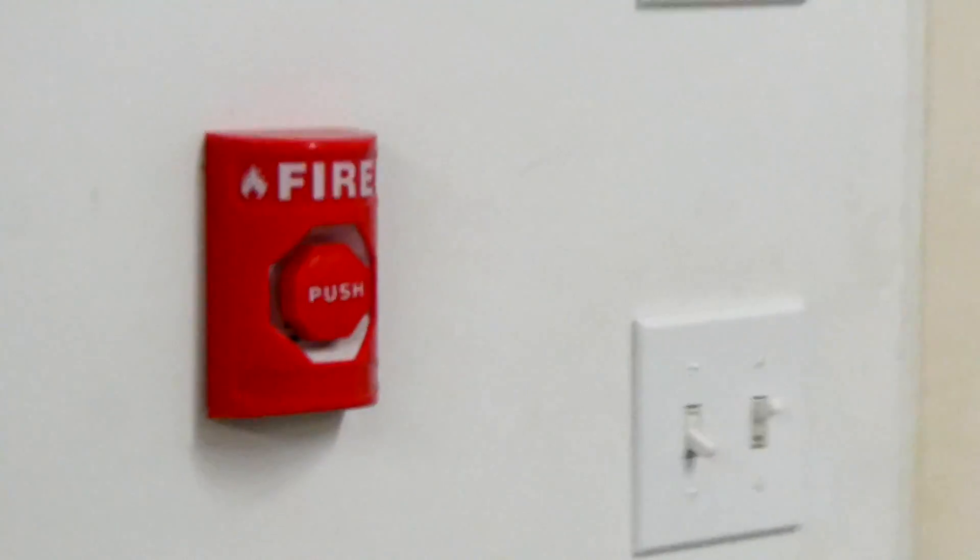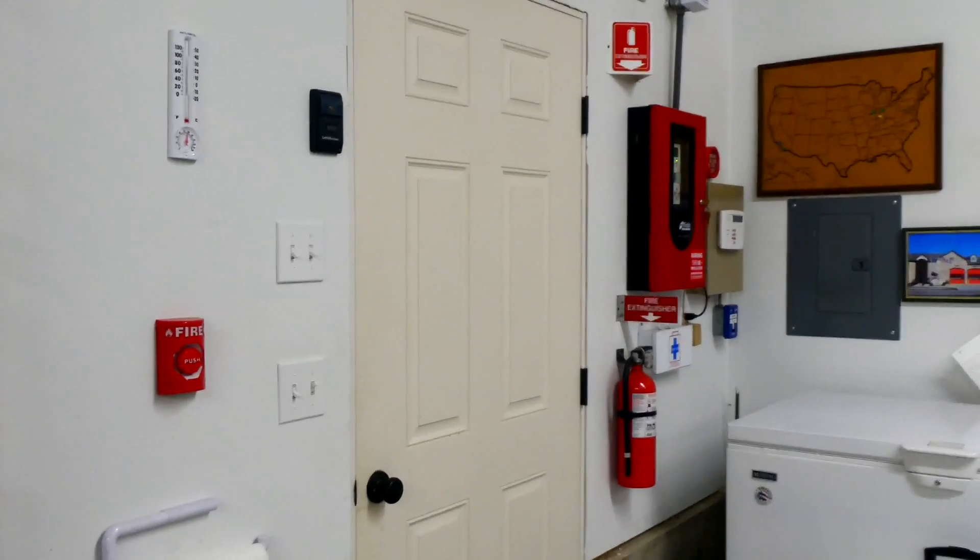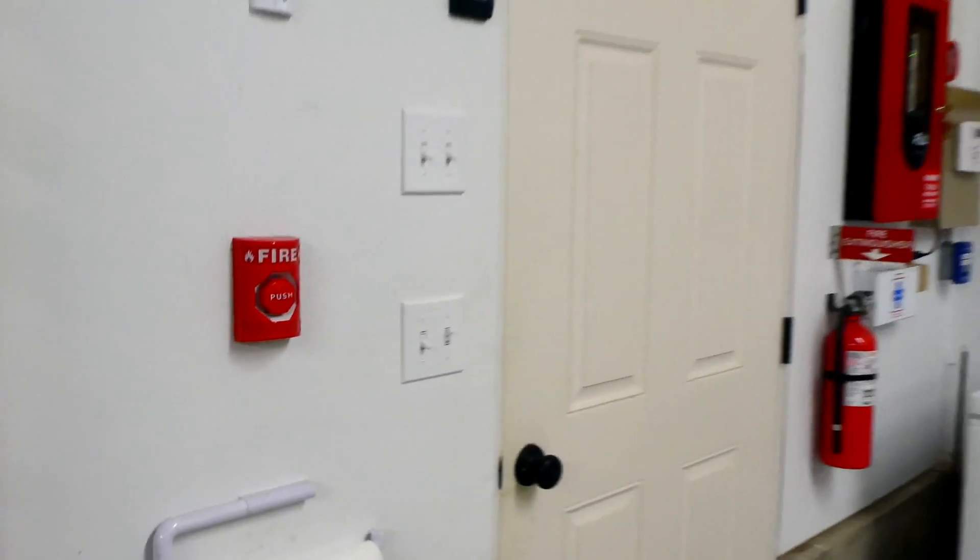Welcome to the SER Fire Alarm System Test 19. I've got some interesting devices up today and we're going to jump right in.